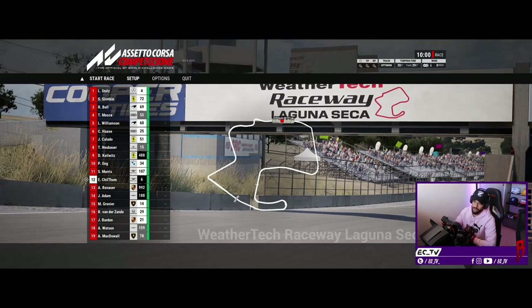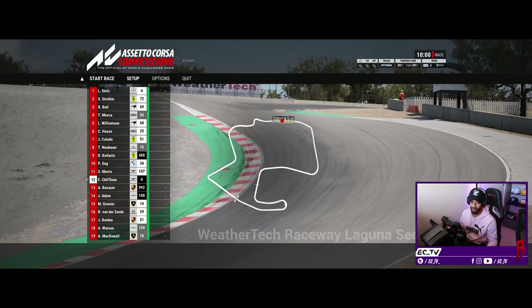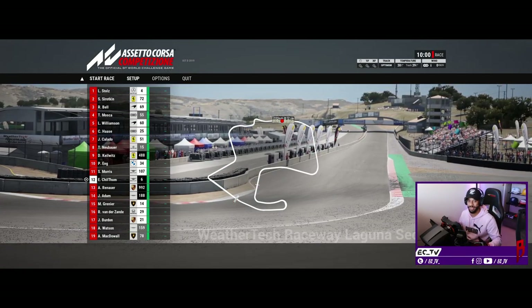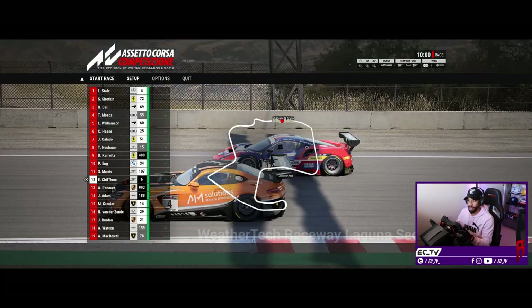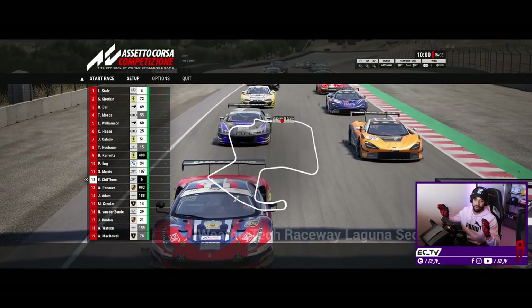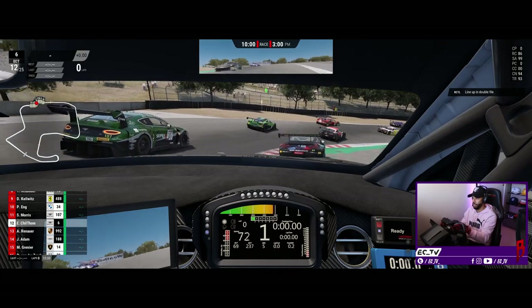Here we are at WeatherTech Laguna Seca Raceway - if anyone knows what WeatherTech means or what they do, please tell me in the comments because I've got no idea. It's a track I absolutely love - it's got a hell of a lot of bumps and opportunities to go off track, making it great for seeing what the force feedback is going to be like. We're going to start with the McLaren wheel, something I'm very used to, and then switch to the BMW wheel to see how different it is. No tire pressures set up, so it's going to be absolute carnage.